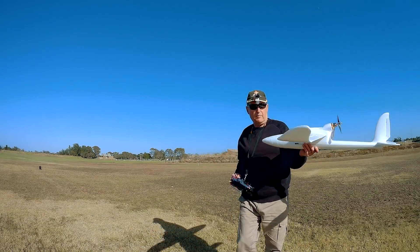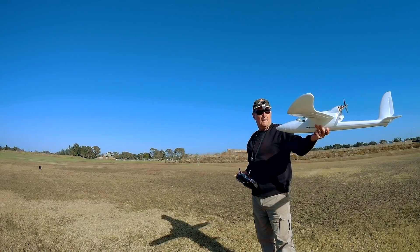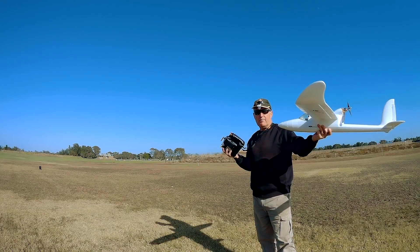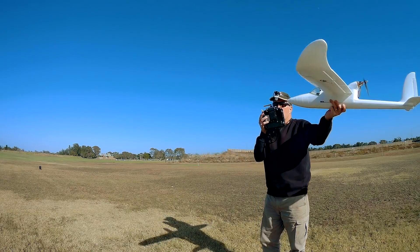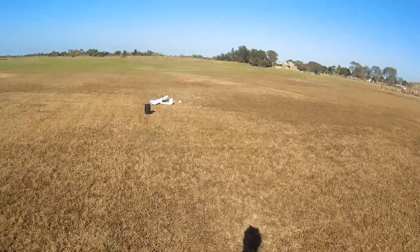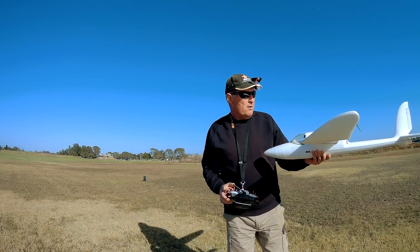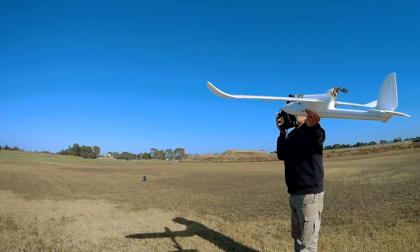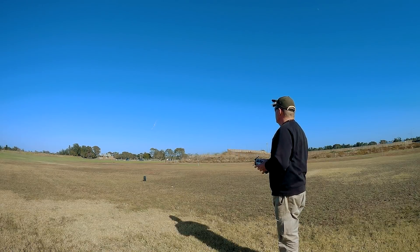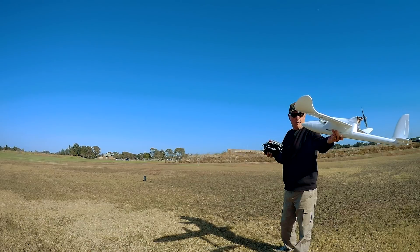Okay, Bixler 2 — same sort of problem, but it's lighter than the Ranger 1600 so it'll probably be less of a problem. Try a bad throw first — just trying to fly it out of your hand pretty much without giving it much of a toss. Same thing. No amount of elevator could save that one. Alright, so this time I'll give it a decent throw and we'll have no problems. Delayed throttle throw this time.